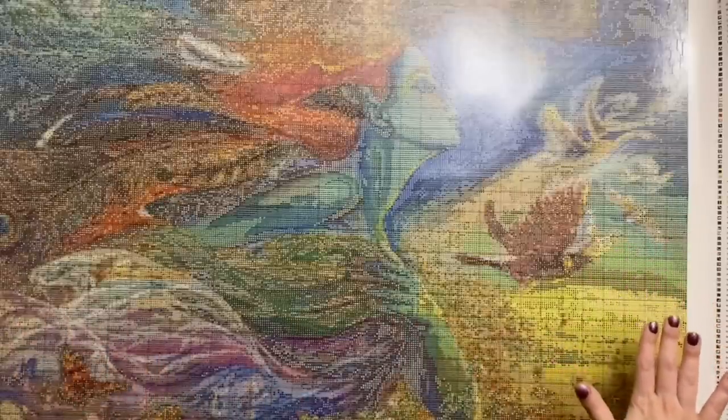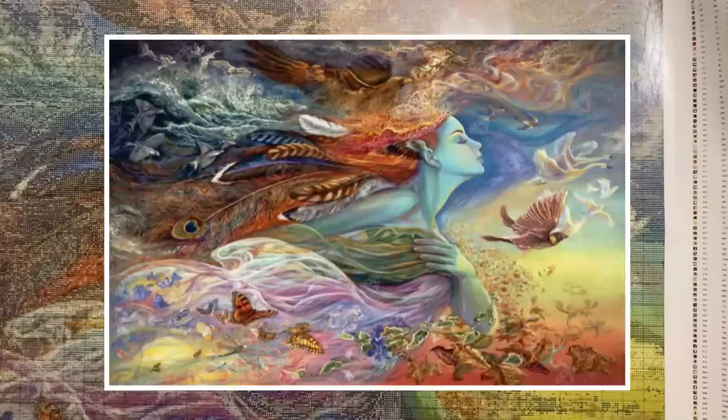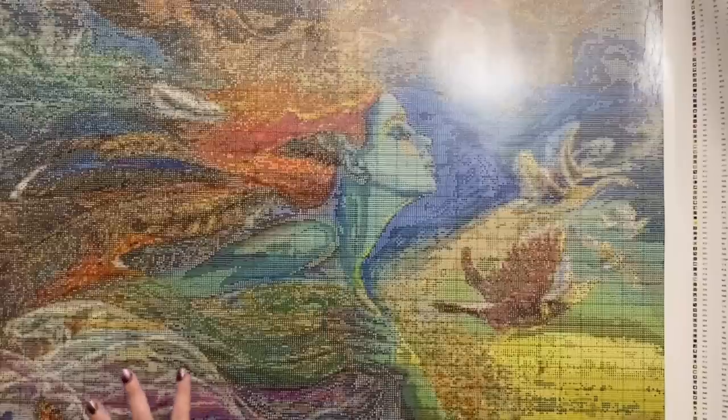It looks absolutely pristine — I don't see any rivers or bubbles in the adhesive. I think the other way I managed to do some damage last time was that I'd tried loosely rolling my canvas back up between sessions. My plan for this is that it's not going to get rolled back up at all — it's going to be hung flat in the same spot I hung my last project. Hopefully it won't develop any bubbles or rivers. I'll try to take a picture for you so you can see this absolutely beautiful piece, and I'll also insert a picture of the original artwork.